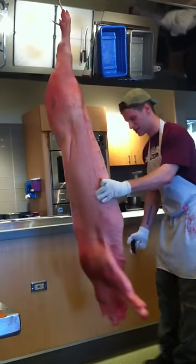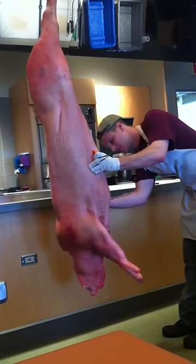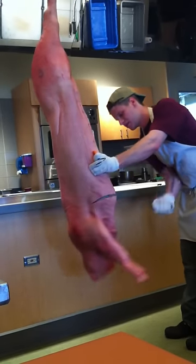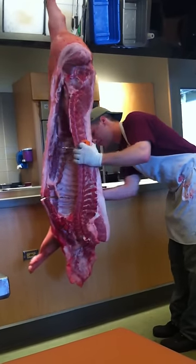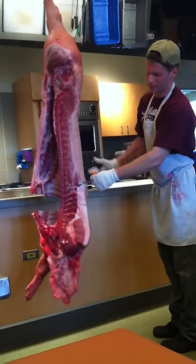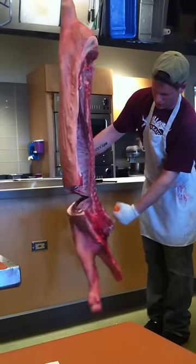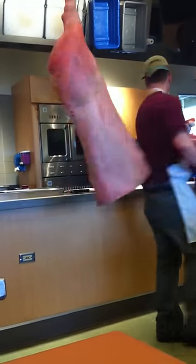The way I start breaking down a pig is I count and poke with my knife four ribs up, and then I cut right through the sternum. Basically just follow the curvature of the ribs — I don't need a saw, it's just gravity. I put my hook in the bottom of the neck bone and just get a little elbow.